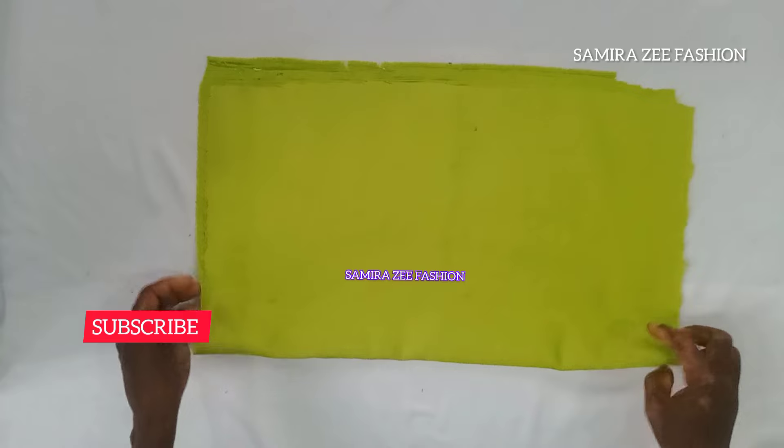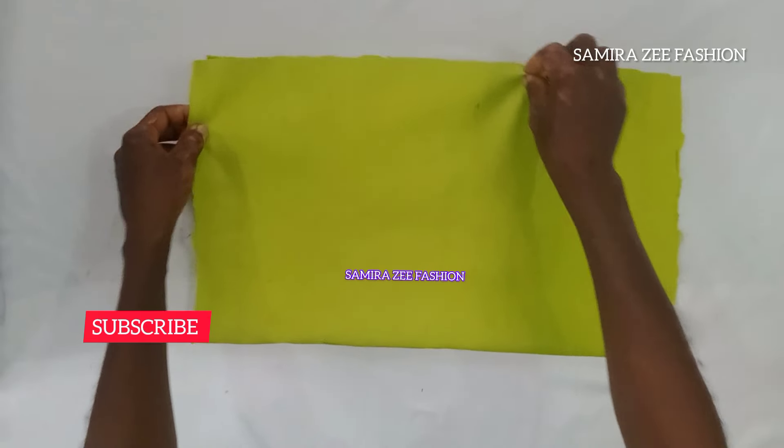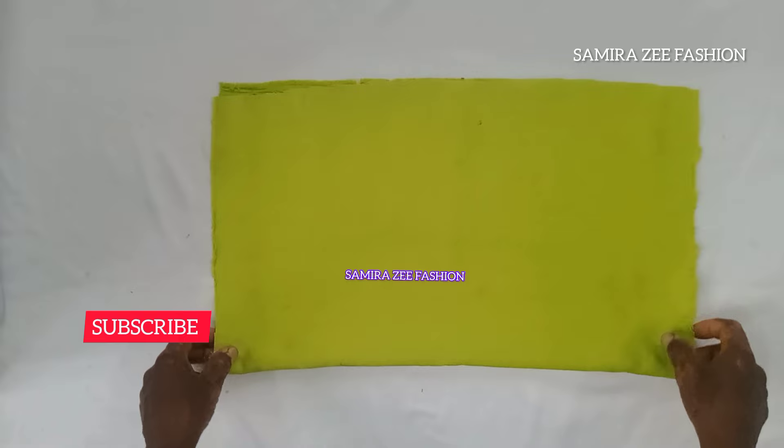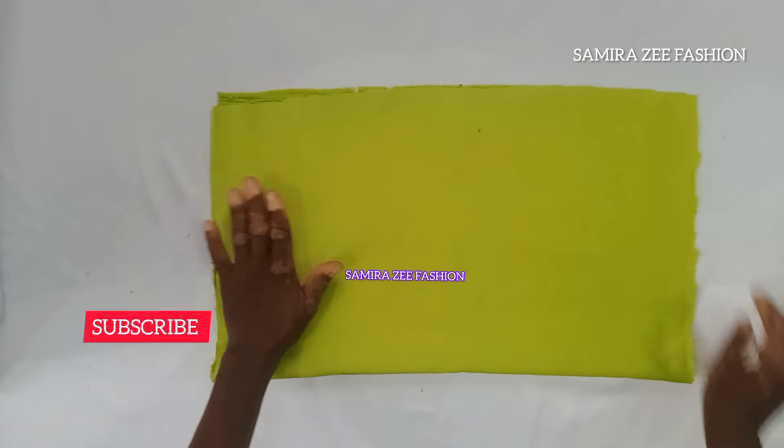Can you see the material that we are using? It's a duchess material. Just bring out your fabric now so that we'll get started with it, and we'll start with our measurement.